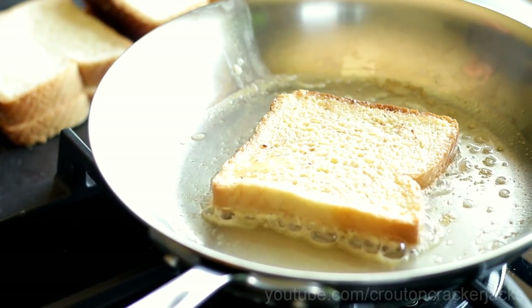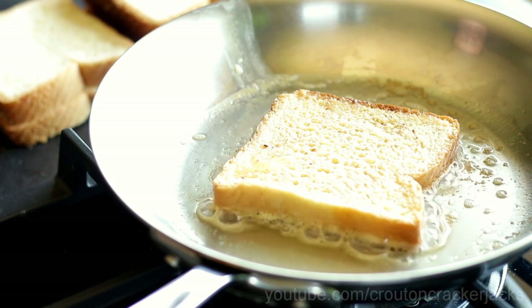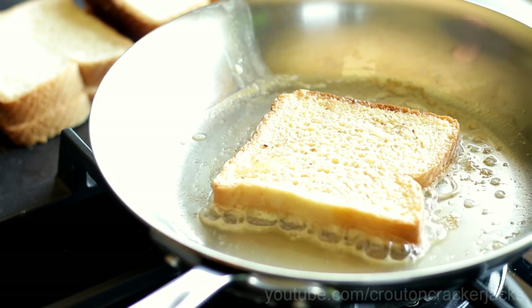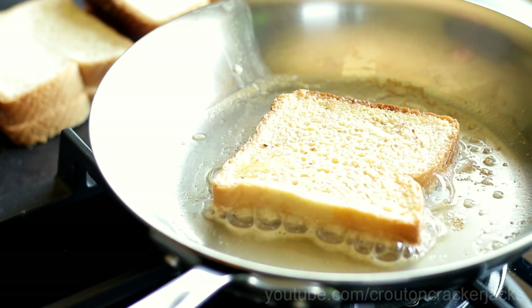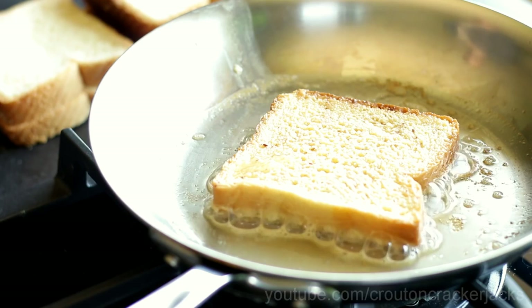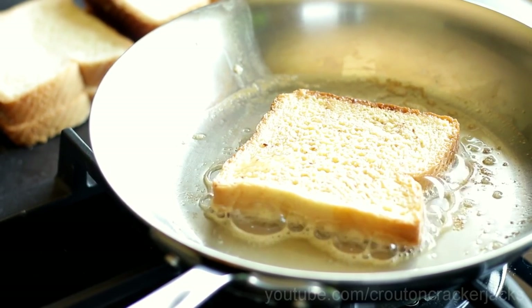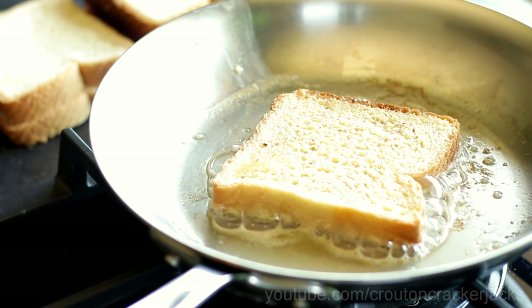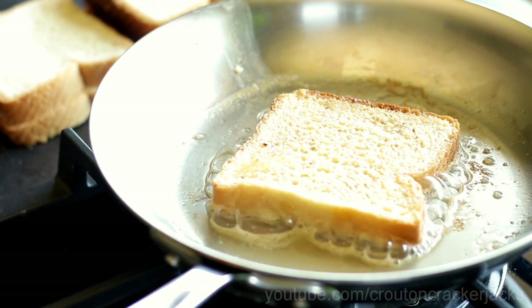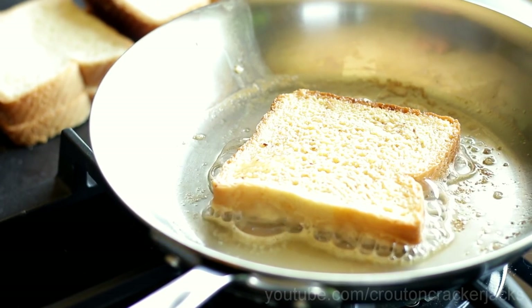A lot of recipes for French toast call for you to soak the bread — I do not like soaked bread for French toast. I like my French toast to not be custardy; I like it to still be bread in the center. So I just do a light coat on both sides. I'm just going to let this go for a couple minutes until it gets nice and golden brown on the bottom. Don't be tempted to move your bread around — just let the pan do its work, let the heat do its work.